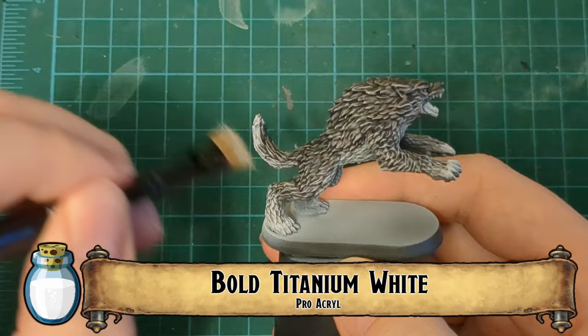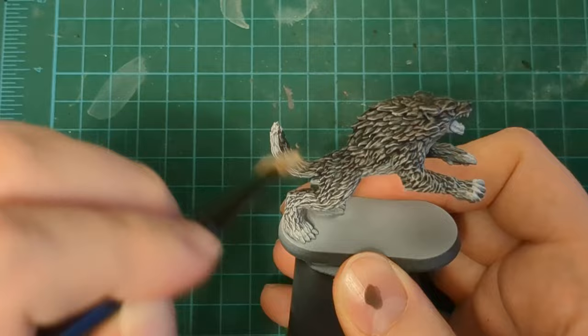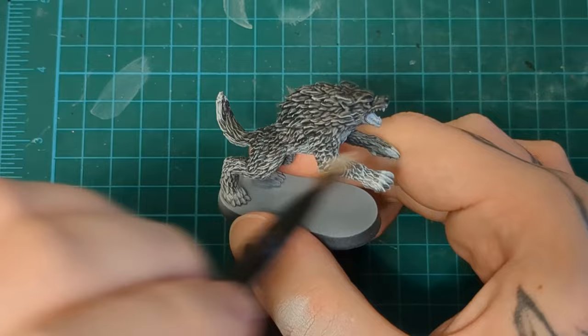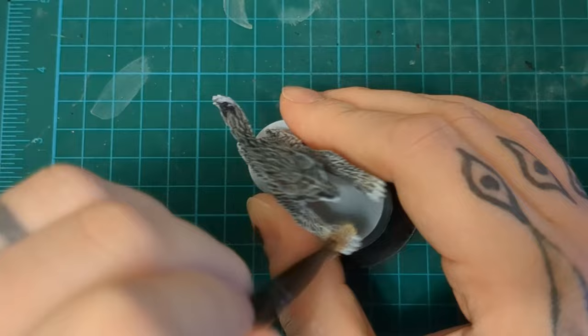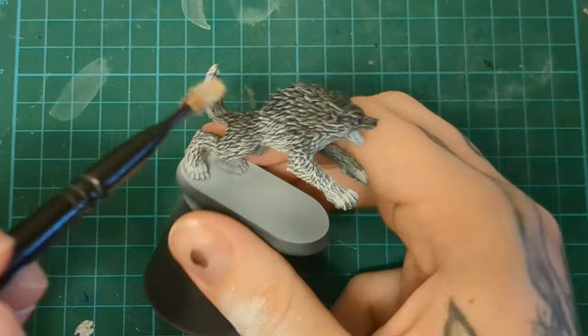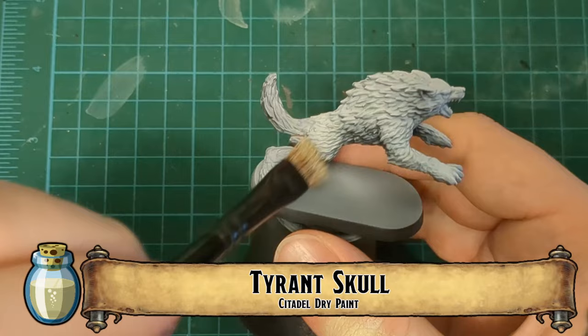Give it an all-over dry brush with Longbeard Gray, that light gray. Then come in with a heavier dry brush, more focused on the ends of the legs, the paws, the tip-most areas of the limbs and the tail — those areas we wanted to be brighter. There's even a little on the belly, and on the side we're going to put some more white. Don't forget the underside of the face as well, so about halfway up. That was relatively painless.